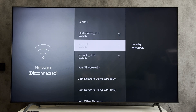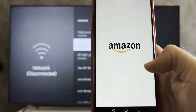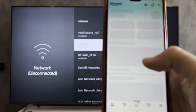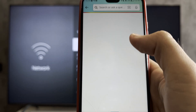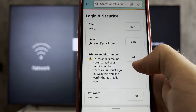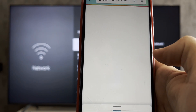If you want to change the password from your Firestick account, then open the Amazon app, Account, Your Account, Login and Security, Password, Edit.